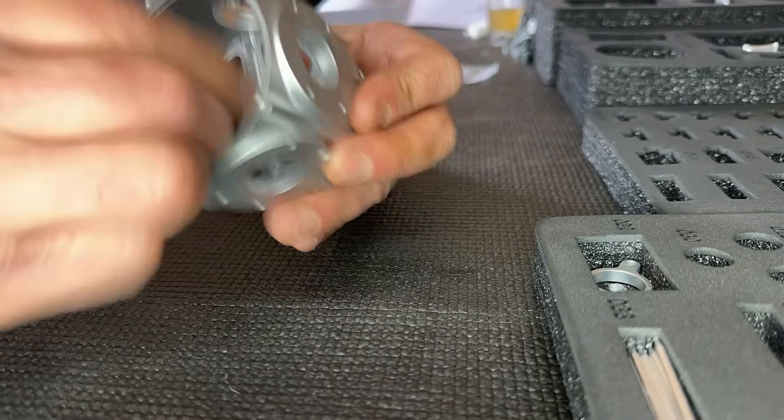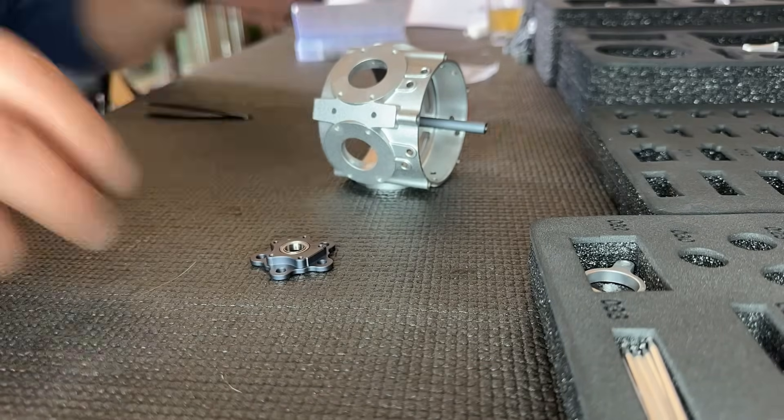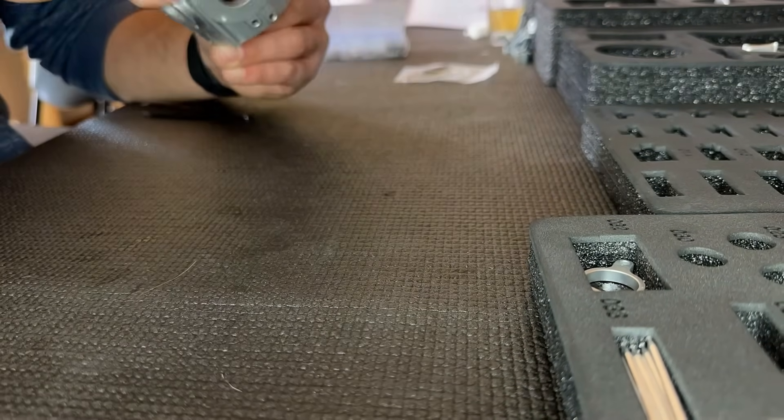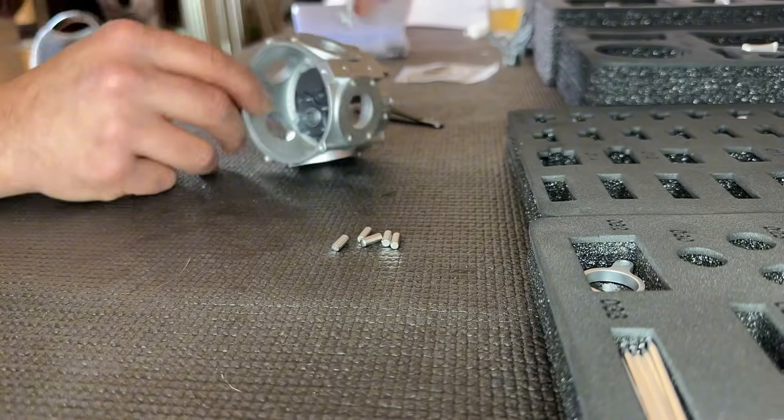Up next is the case itself, and then we're going to install the main crankshaft. This was actually the most difficult portion of the build — assembling the pistons around this area was kind of a challenge, but I figured it out. Check this out.